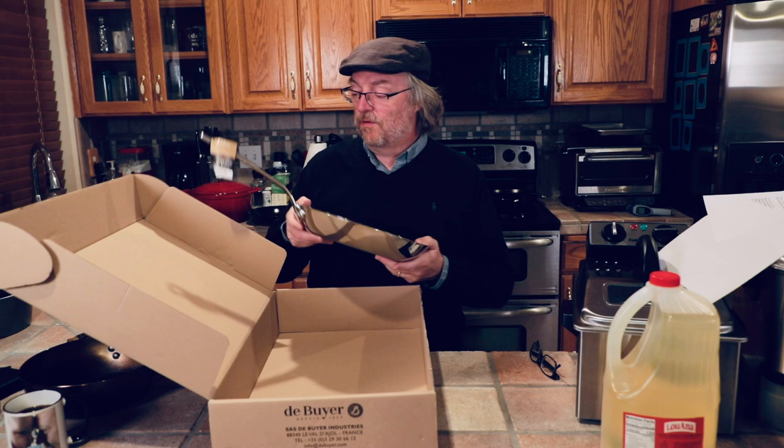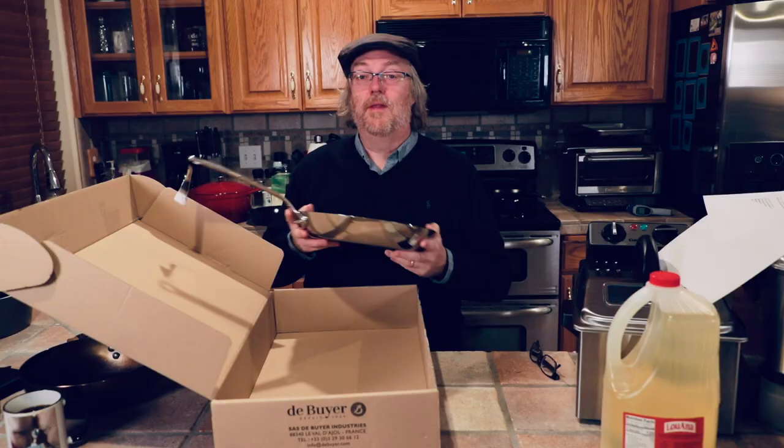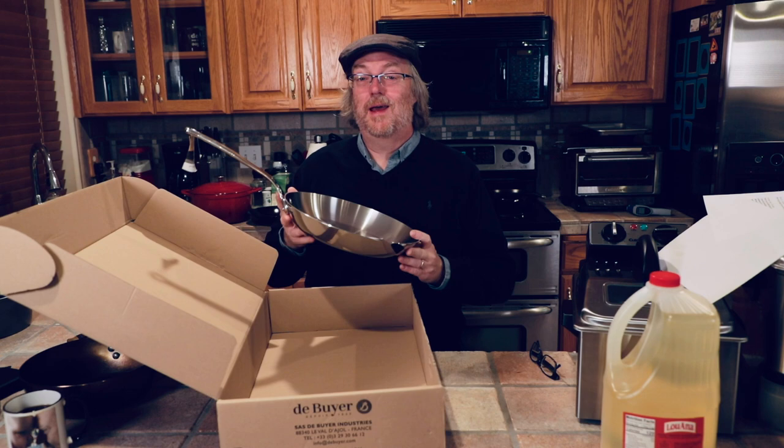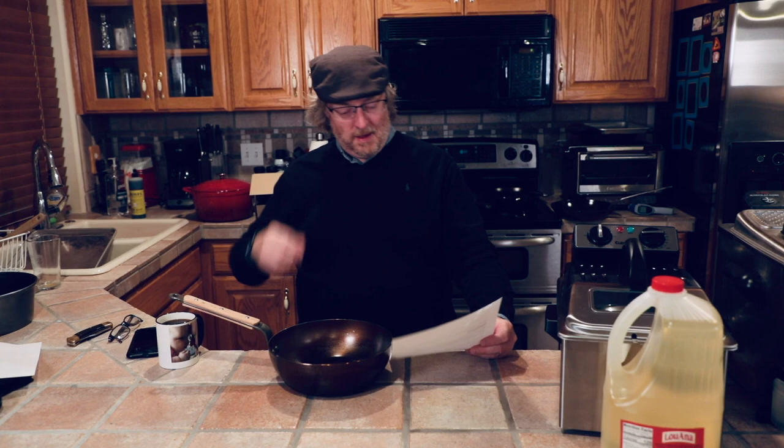This is just a sneak peek, kind of a first look at this pan — this is the first time I've picked it up. The next video I do will be a big in-depth cooking and review feature on this pan, really looking forward to that. Alright, let's talk a little bit about carbon steel seasoning.